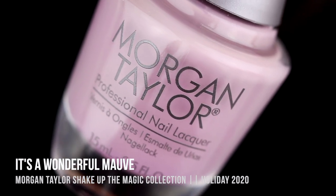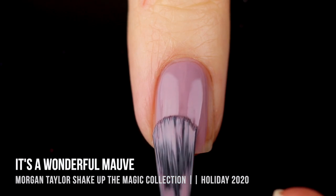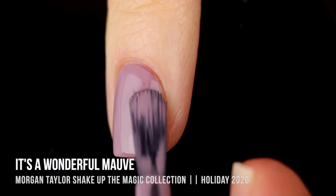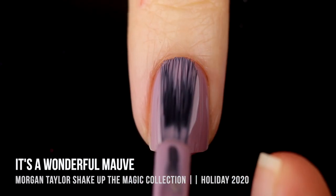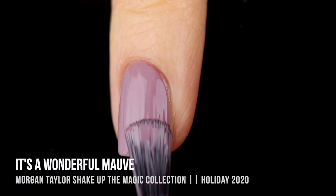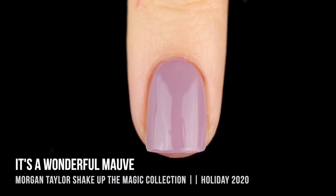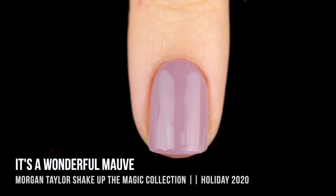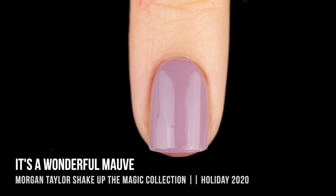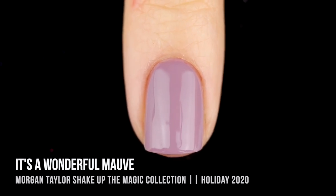Next up we have the shade It's A Wonderful Mauve, which is a super light, dusty mauve shade. Amazing formula on this, amazing opacity — this one was very nearly a one-coater for me, which I was super impressed with, especially considering how light the polish is. The Morgan Taylor formula is extremely workable and easy to use. I've only used a couple of their collections so far, but they really do remind me a lot of OPI — their formula is very smooth, self-leveling, and very easy to work with.